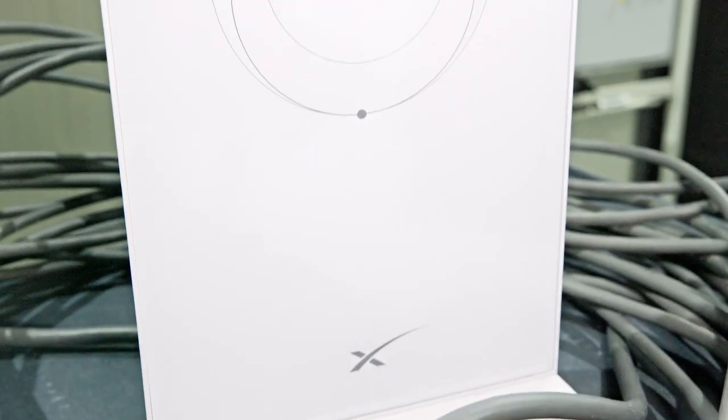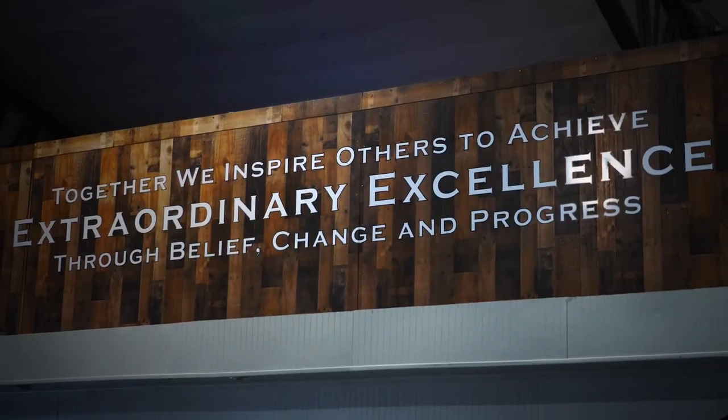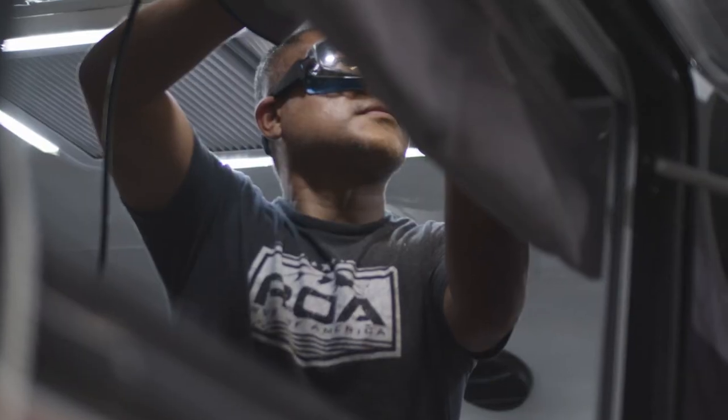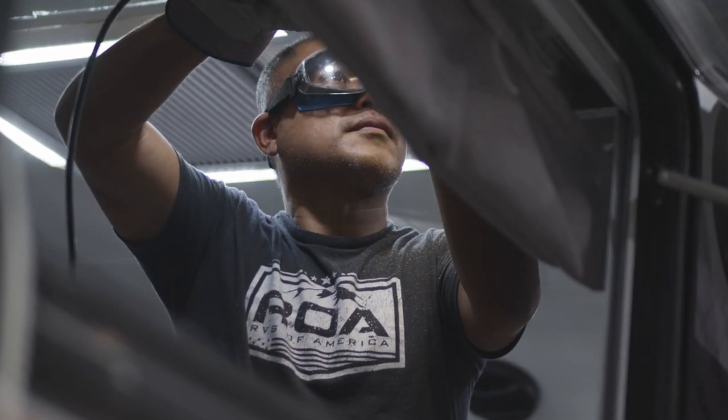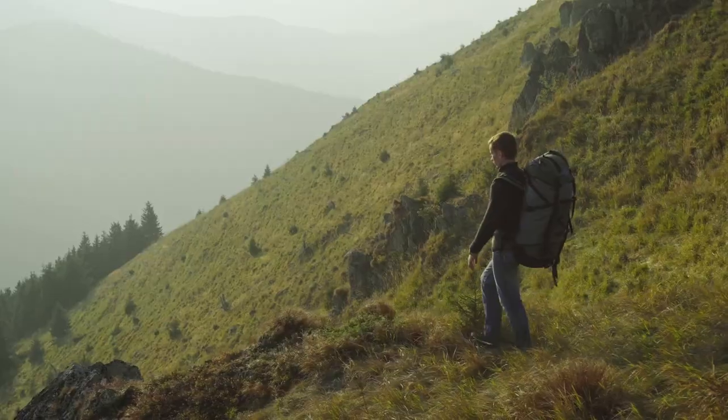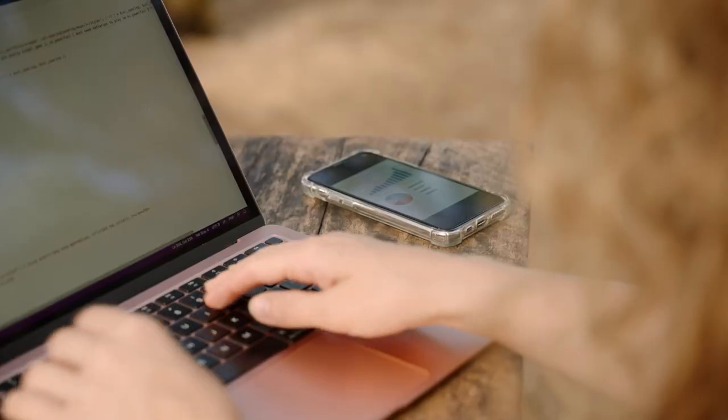Here at RVs of America, we are all about change and progress — it's part of our mission statement. We're always upgrading and finding ways to make the trailer better for you, because everybody's situation is different and everybody likes certain things. Some people like camping with TVs and being hooked up to everything, and some people don't. But this is about staying connected — maybe you want to work while you're off-grid.